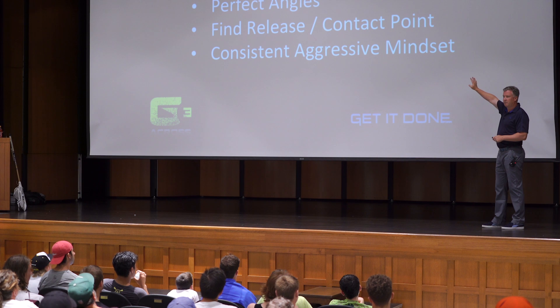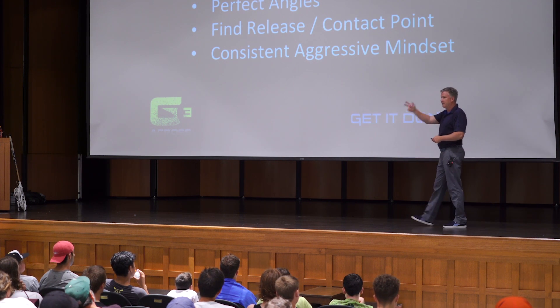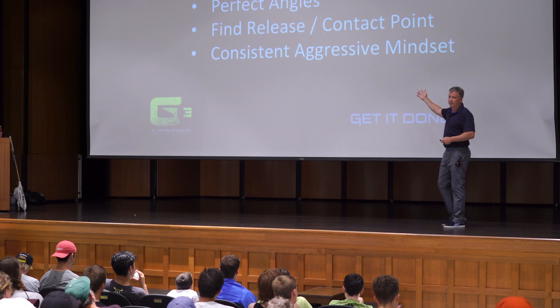Three things: perfect your angles, release point and contact point — you've got to see it — and then have an aggressive mindset.